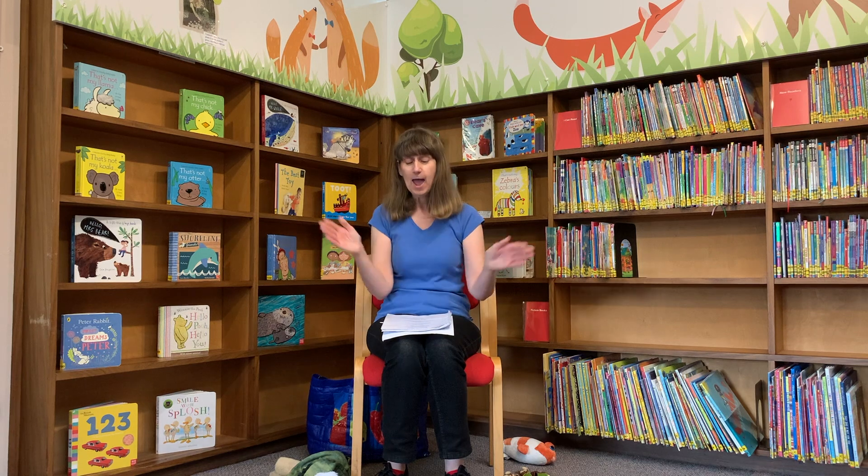Hello everyone, how are you today? Very well thank you, we're okay. We've just begun, we're going to have some fun. It's music, rhythm and rhyme.